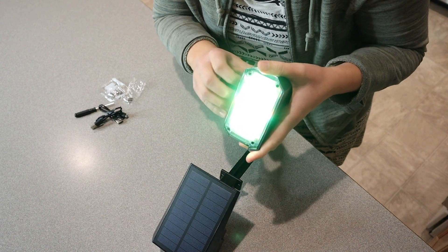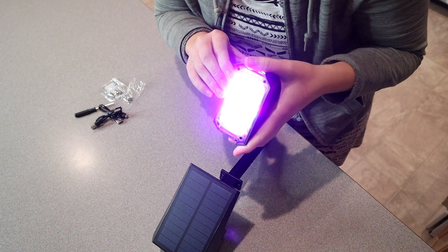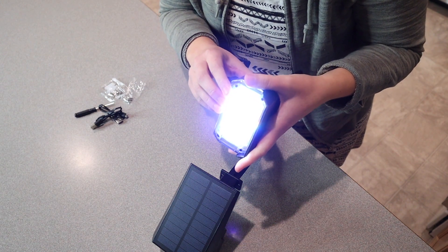So you can just manually turn it on and go through all the different colors. I'm going to show you some of the different colors on our Halloween display outside so you can see what it looks like.